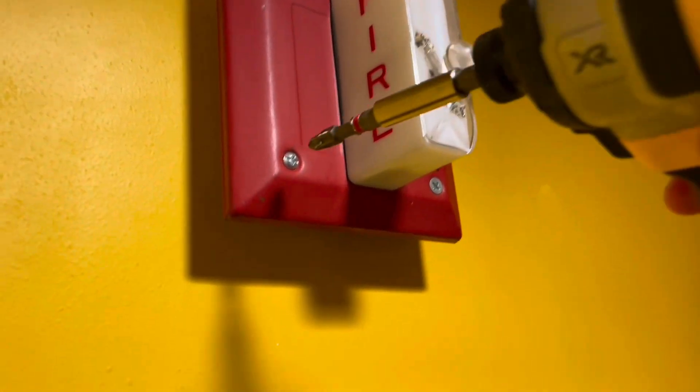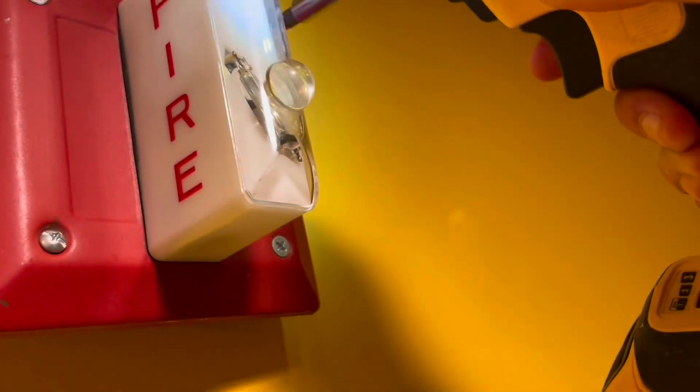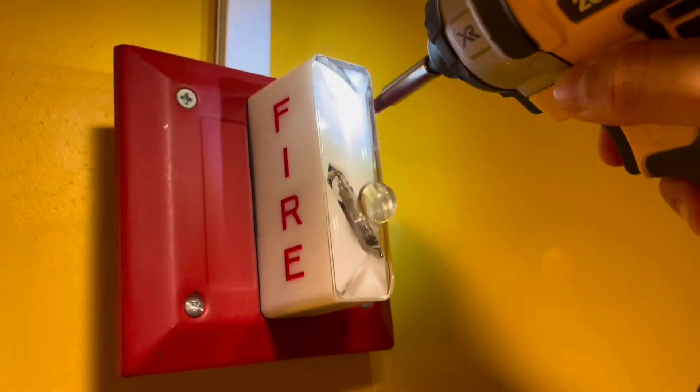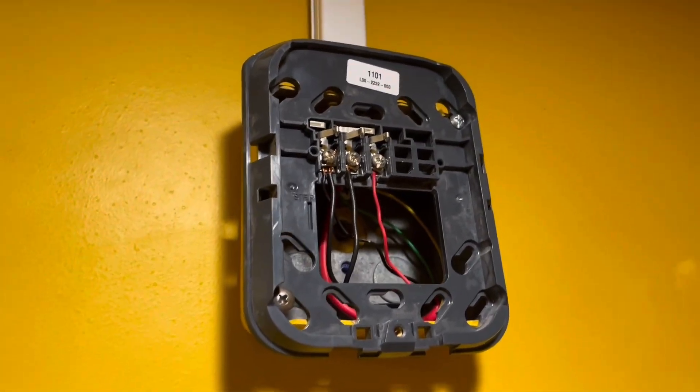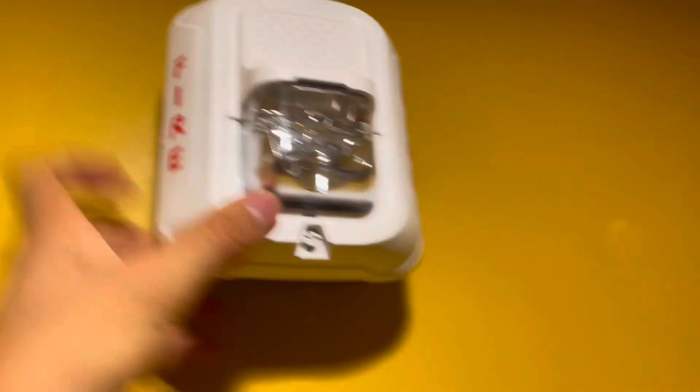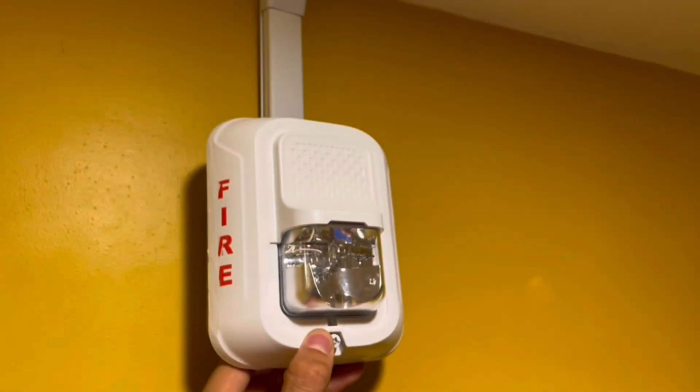Let's start removing this remote strobe in the bathroom. I've got the new base installed — you can see I have my EOLR resistor across the positive and negative. So once I put this on, the panel is going to stop beeping, hopefully. And then I'll just have to tighten down that screw. All done.